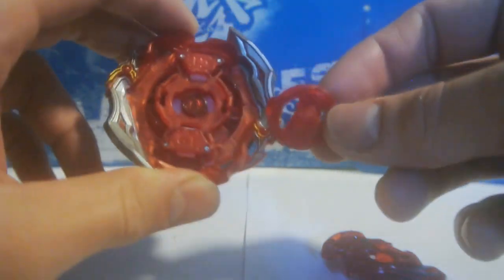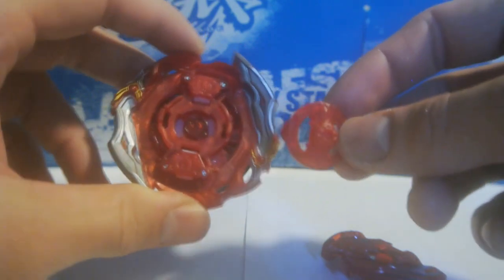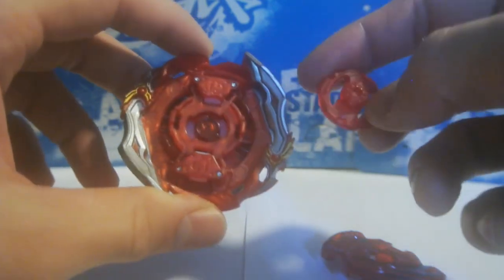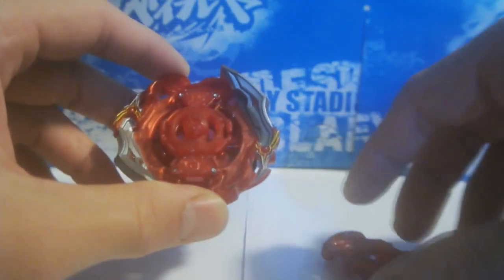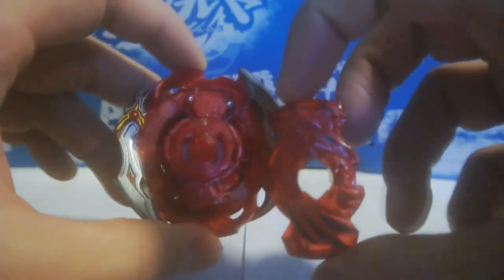It doesn't matter which side. If this was like Judgment then maybe it would be a special side, but this is Union so it doesn't matter. You put in the gan and then you put in the chip — I'm using Pegasus.